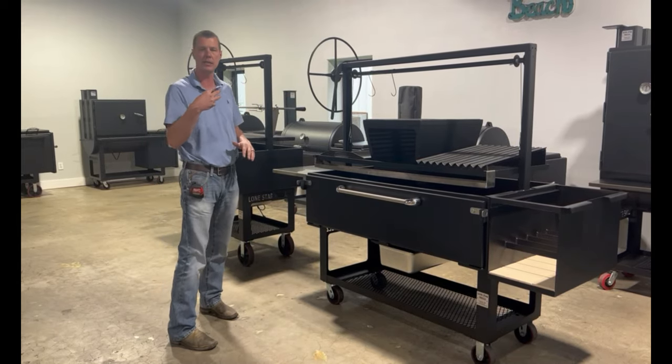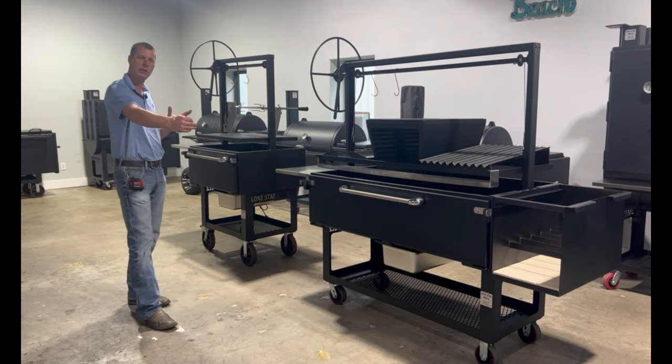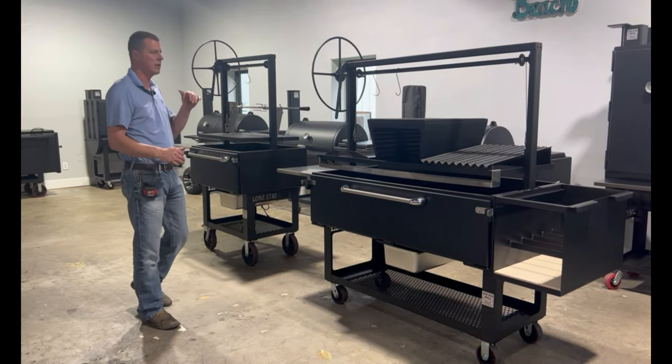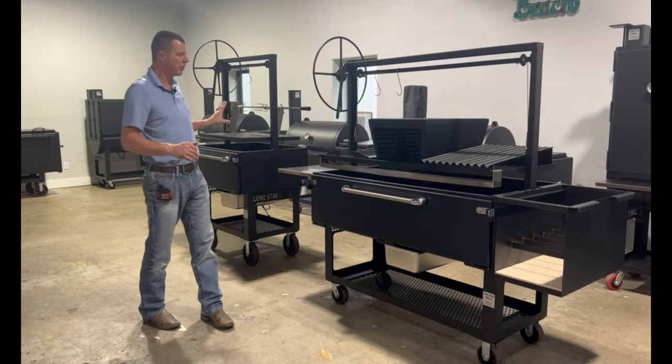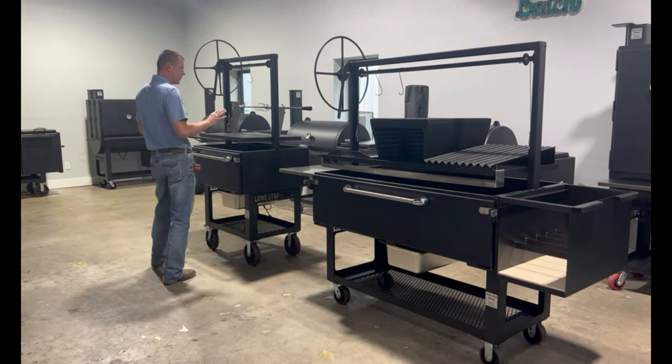They're still coming in our same three sizes. We've got our 60 inch shown here, our 36 over here, and we also have one in the middle, a 48 inch. Both of these are fairly well decked out — I kind of want to show you some of the options on them and what comes standard.